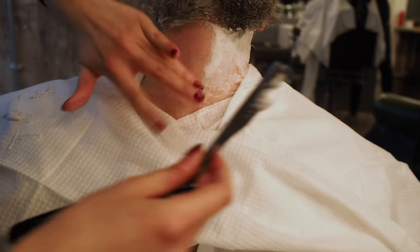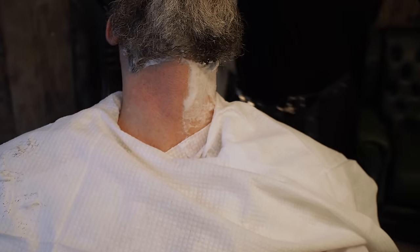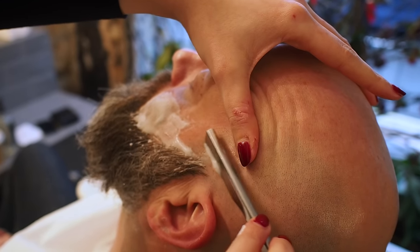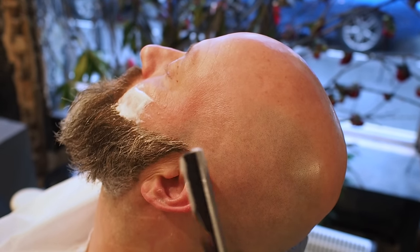You have to be really careful with the Adam's apple because obviously it's very sensitive on there. I'm just going to do the cheeks now — you do really stretch the skin up. Be careful when you shave close to the eye area.